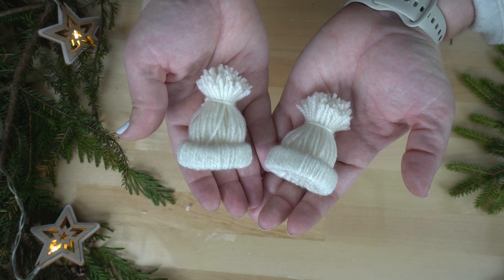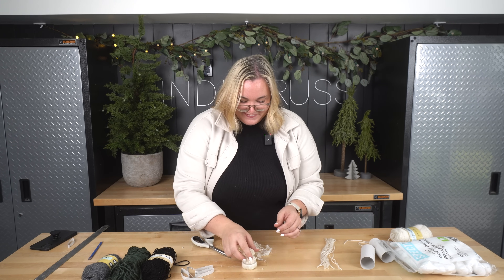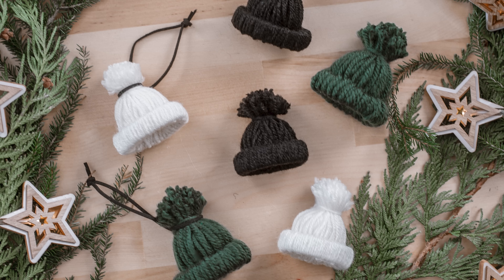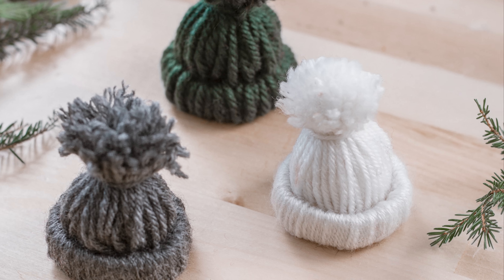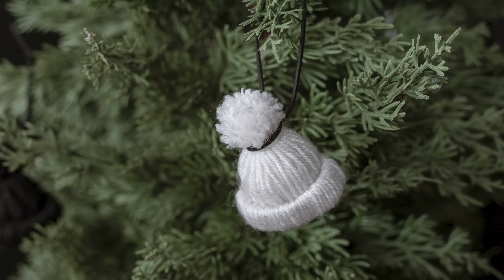They're so cute. Look at the little toque. So cute. I love it. Now I just have to watch a Hallmark movie while I make 30 more. Absolutely love how these turned out. They would be so cute as gift toppers or garlands, but I honestly love them as ornaments too.